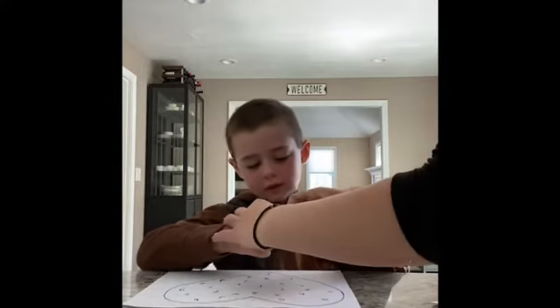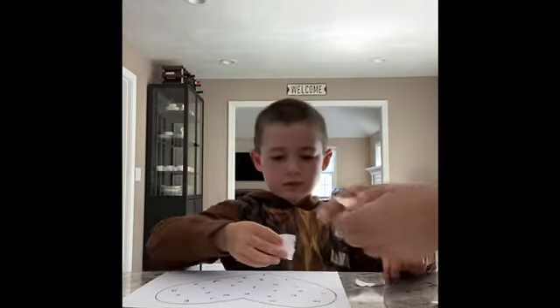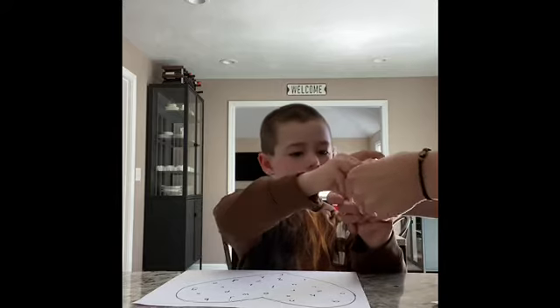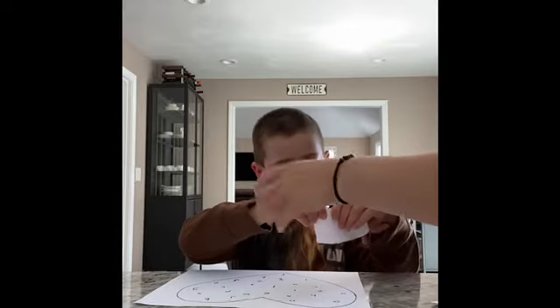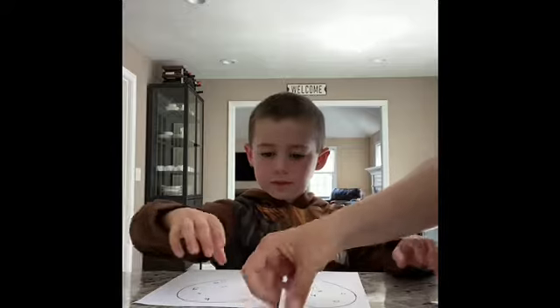Ready? Top, pull down. There you go, you did it. Do it again. Rip — right here. Hold on. Put your fingers at the top and pull it down. Good. Can you rip that in half too? Go ahead.